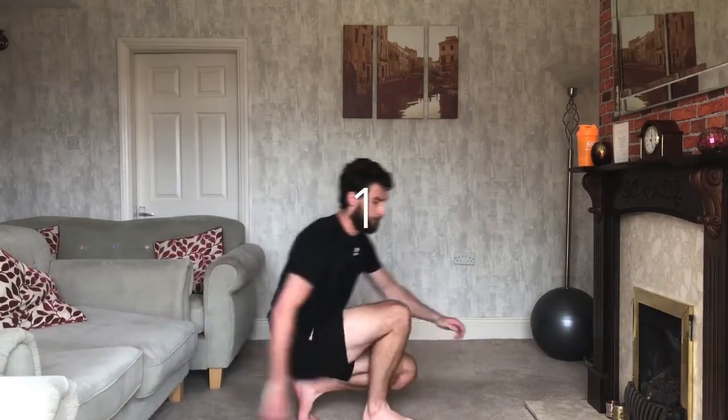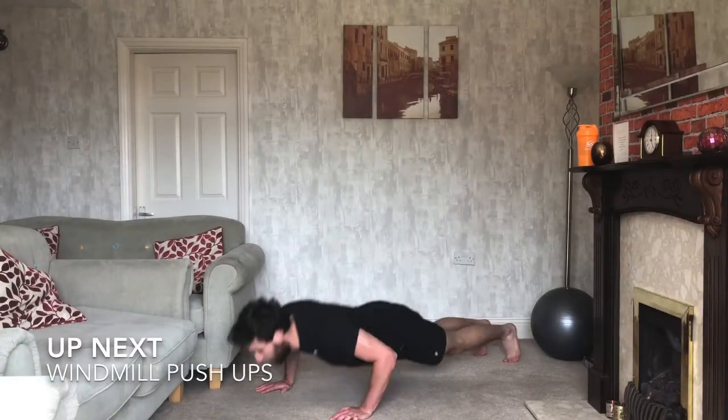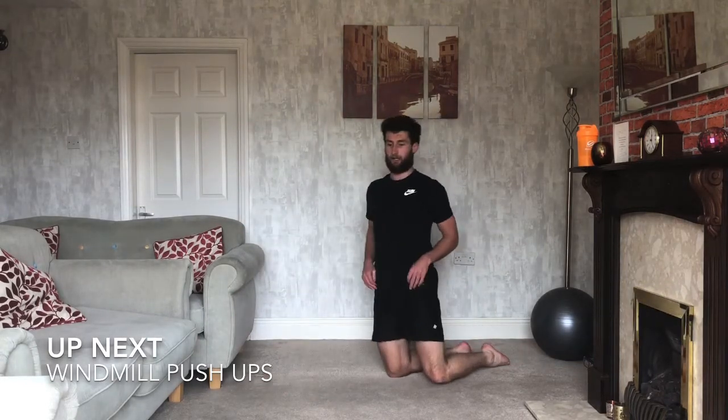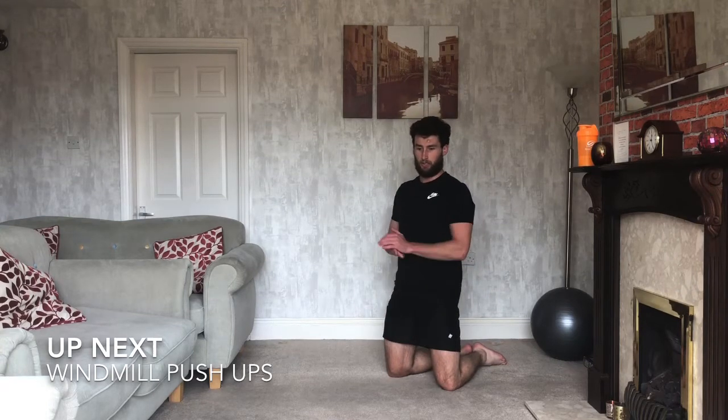Three, two, one — relax. Good. Windmill push-ups next. We're going to push down and as we come up we open ourselves up — hand goes to the ceiling, alternating the arms as we go. If you want to do it on your knees you can, totally up to you. Ready — three, two, one, off we go.